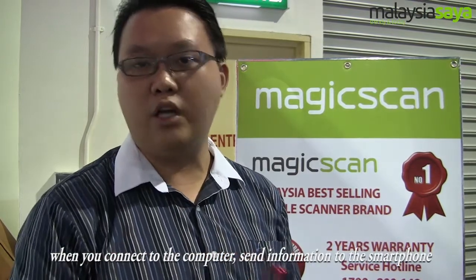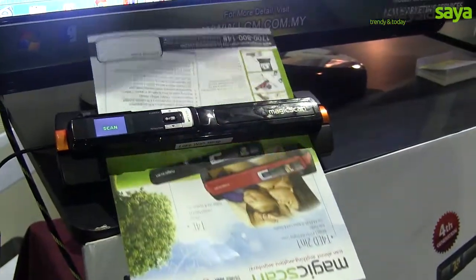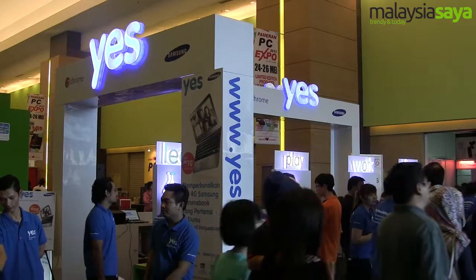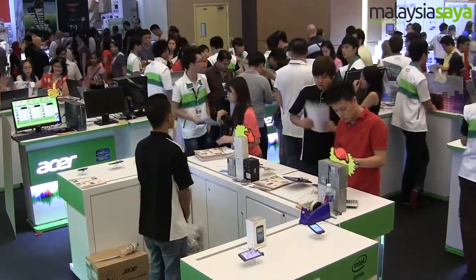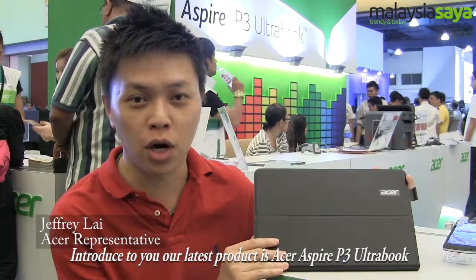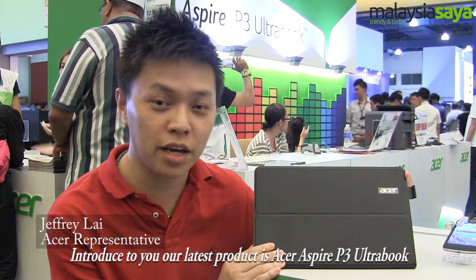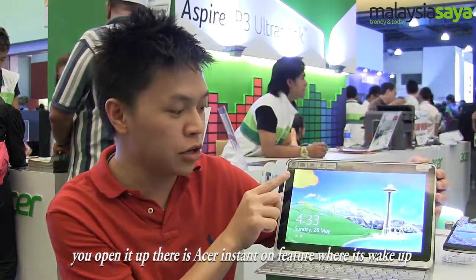When you connect to your computer or send the information to your smartphone, you can email, send, or edit the scanned content. Let me try to use my phone — it looks good on my screen.